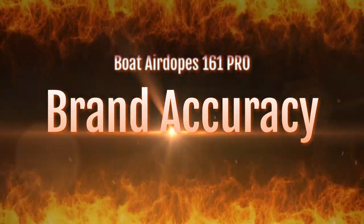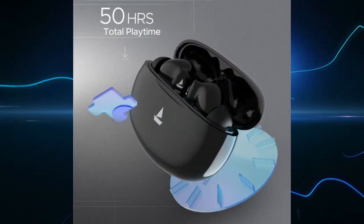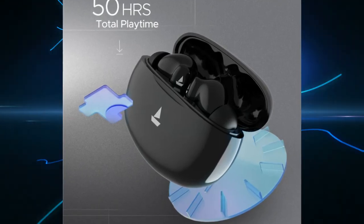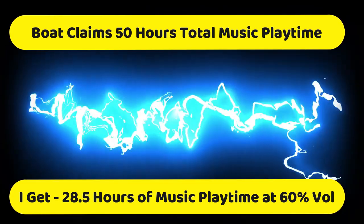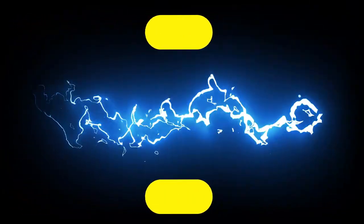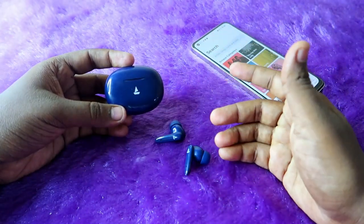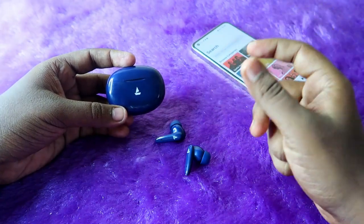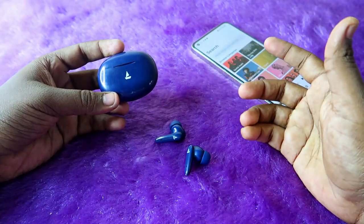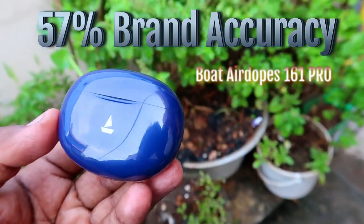Now let's look at brand accuracy. Boat claims 50 hours of total playtime at 50 percent volume, but our testing at 60 percent volume showed a maximum of 28.5 hours. Even at 50 or 40 percent volume, you will not reach 50 hours in my view. Also, for a good music experience you need at least 80 percent volume. Therefore, the brand accuracy of the Boat Airdopes 161 Pro is 57 percent.